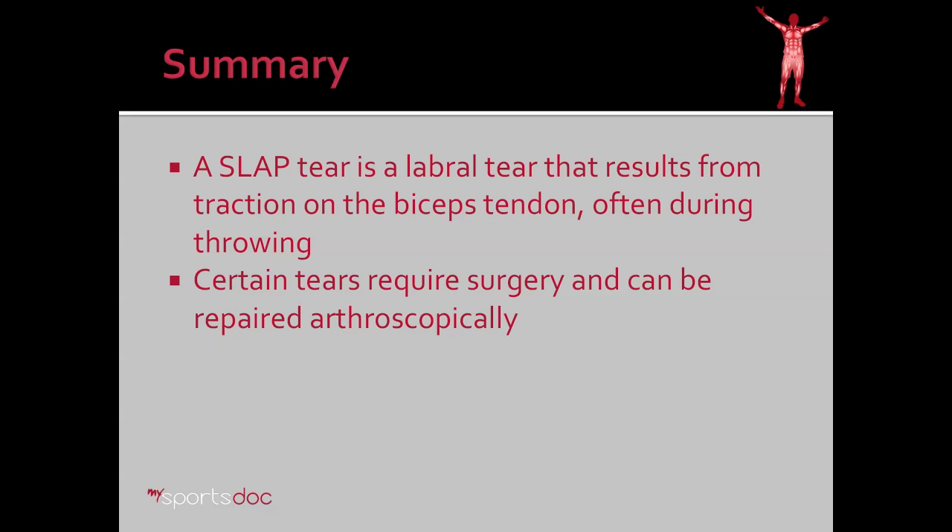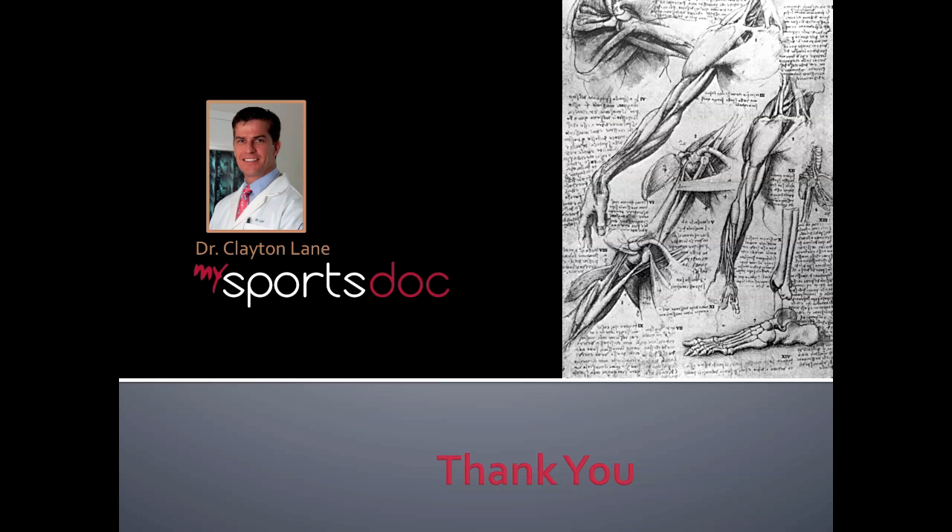In summary, a SLAP tear is a labral tear that results from a traction injury on the biceps tendon. This is often during throwing. Certain tears require surgery and can be repaired arthroscopically. Thank you.